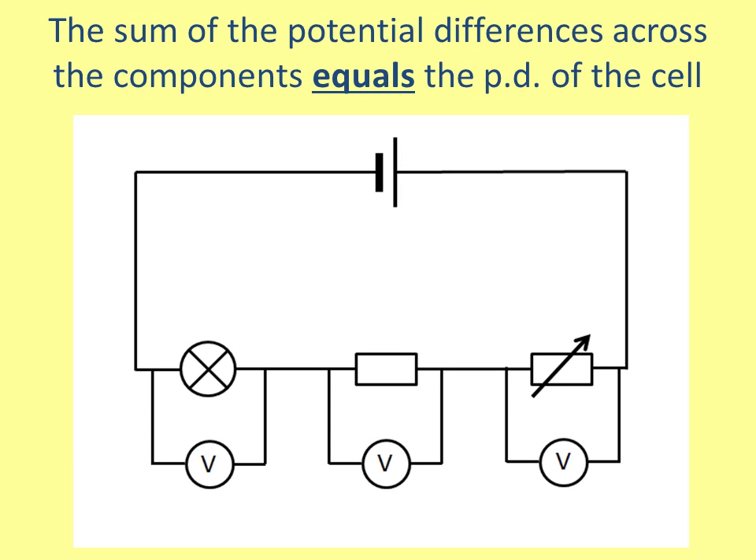This slide is equally as important. The sum of the potential differences across the components is equal to the potential difference of the cell. In this example we've got three components in series and a cell at the top. The potential difference of the lamp is three volts, the second voltmeter is five volts, and the variable resistor is eight volts. So three plus five plus eight equals the potential difference of the cell — that's 16 volts. This is always the case: if you add up all the components in a series circuit it will always equal the potential difference of the cell.